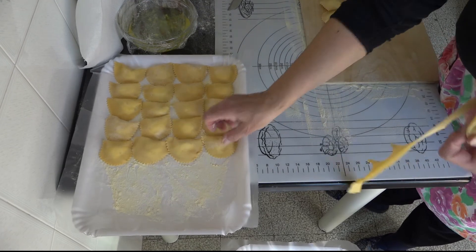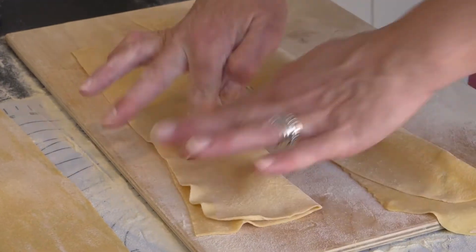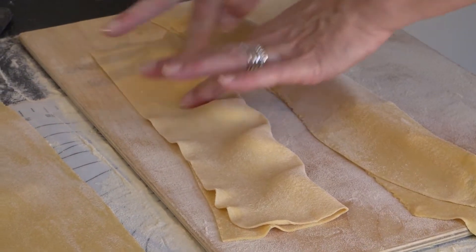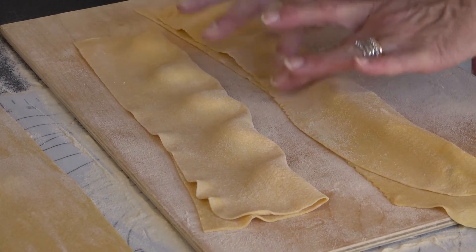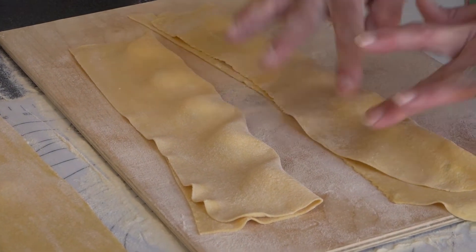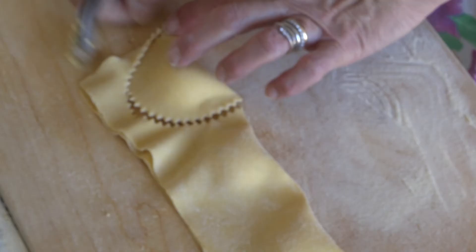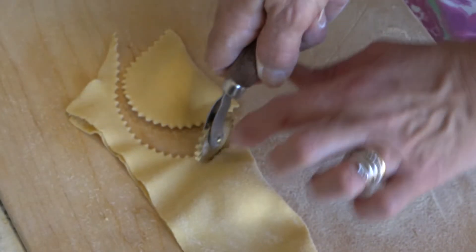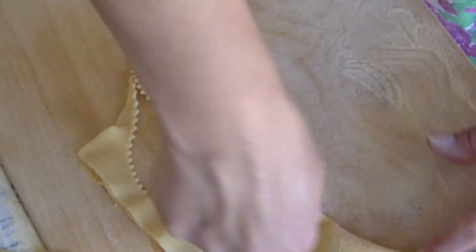Se la sfoglia risultasse però ancora dura, prolungare la cottura di almeno 5 minuti. Scolare e condire con ragù di carne o con una salsa di pomodoro semplice o con zucchero, burro e cannella. Infine, spolverare il tutto con una buona manciata di parmigiano grattugiato o di pecorino a piacere, e buon appetito!